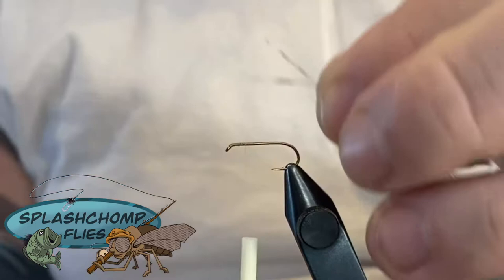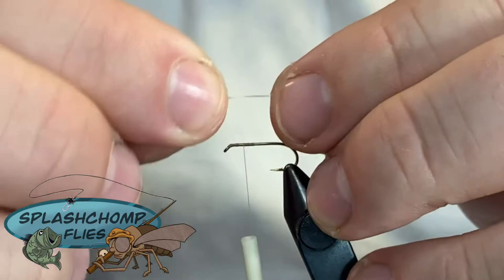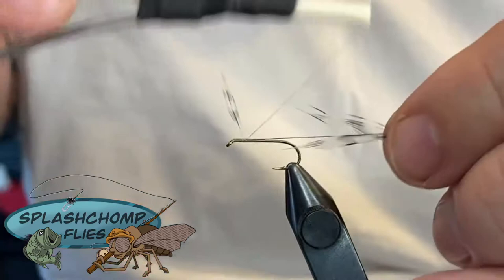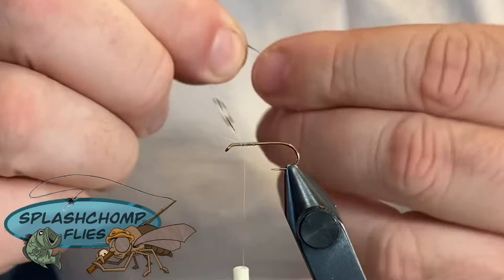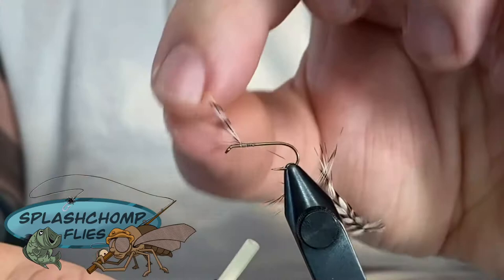Typically you put them shiny side to shiny side and tie them in together so they splay apart, but since this is for beginners we're going to tie them in individually until you get comfortable with that. It's still going to be shiny side to shiny side so the concave goes out. The length is going to be roughly the shank of the hook. Come in and catch that on the side, then position it - don't pull it up, set it where you need it. This isn't your final set so don't worry about it. Match these up, pull them down toward each other.